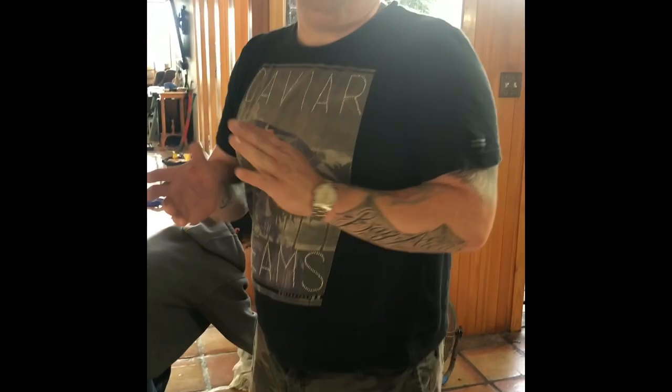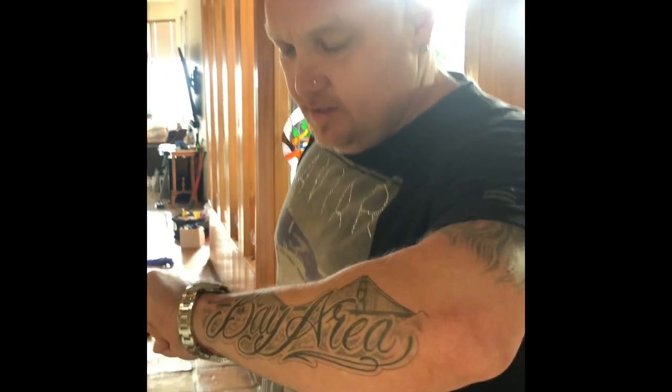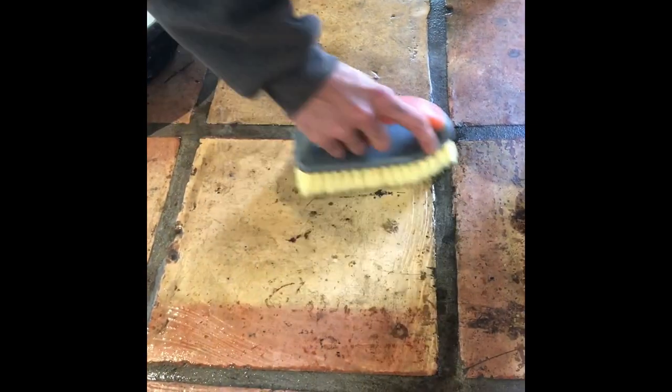We're in Point Richmond, Northern California. Another beautiful day. About 7 a.m. sharp. We were on time. Today we're doing some of my favorite type of stuff, which is these older Saltillos that were originally from Mexico a really long time ago.